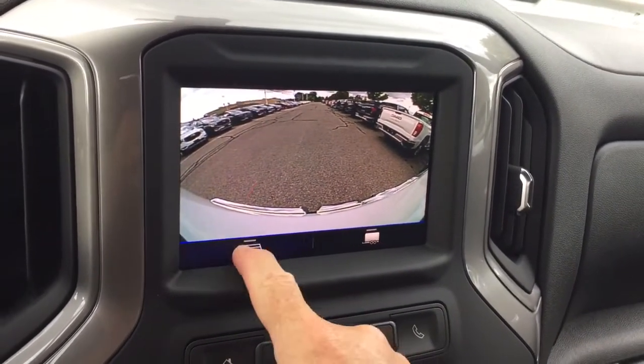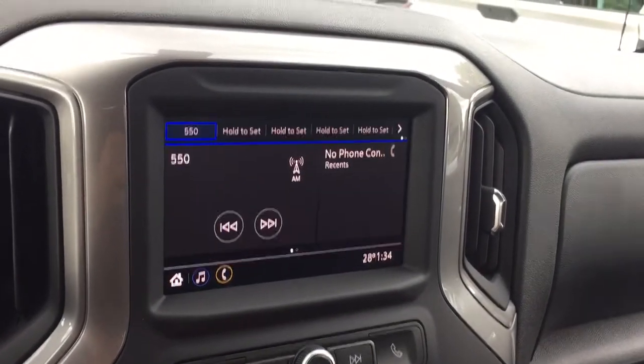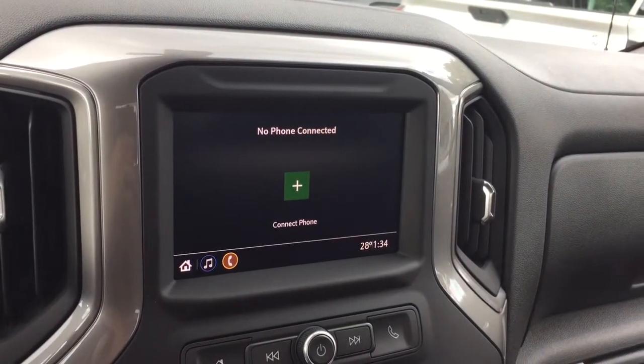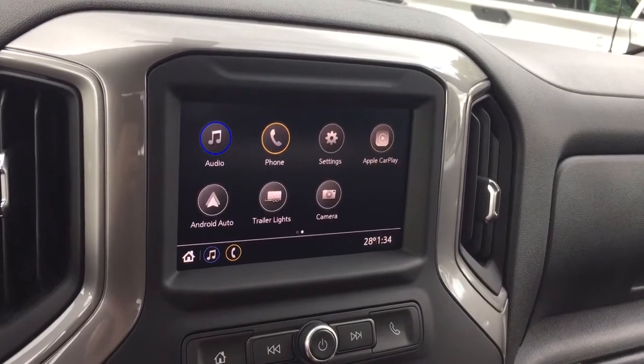The camera function has trailer and trajectory guidelines, and of course it'll also operate when you throw it into reverse. Those phone icons allow you to pair up your devices for hands-free use and Bluetooth audio.